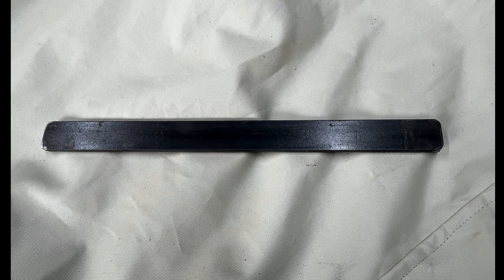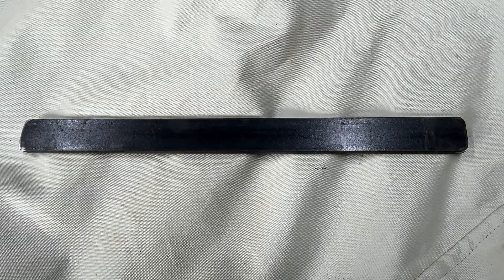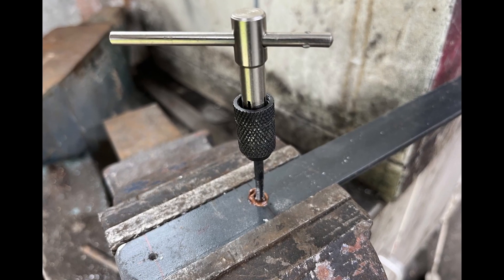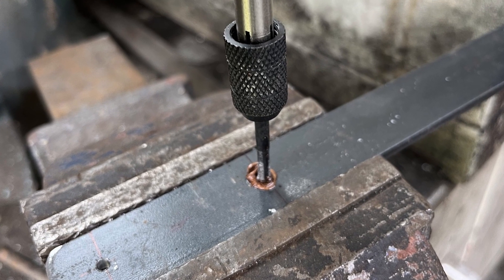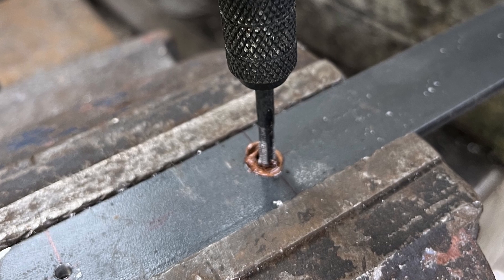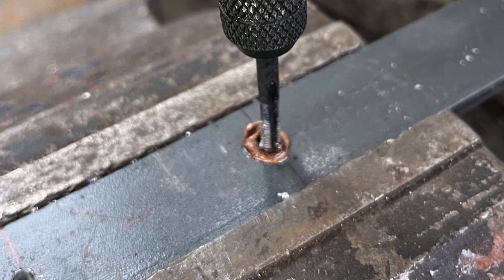The corners were rounded off with a file and centres marked exactly 2 inches apart, with one positioned a half inch from the end of the bar. The positions of the holes were marked with a centre pop. 2mm pilot holes were carefully drilled and enlarged to 3.5mm. The holes were then threaded with a 4mm tap using copper grease as a lubricant.